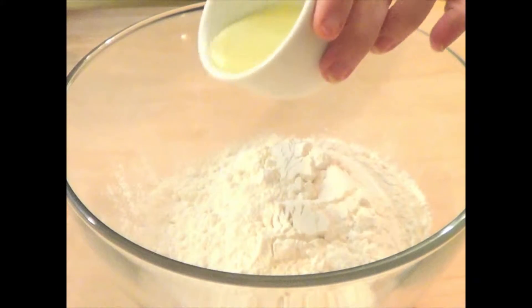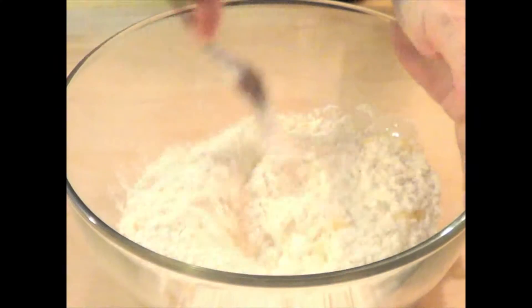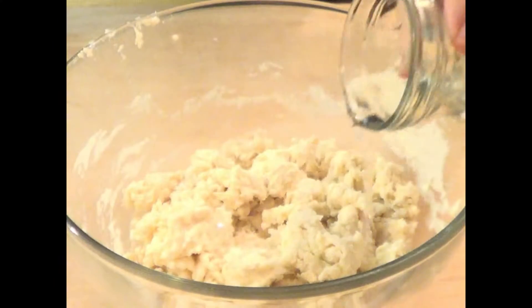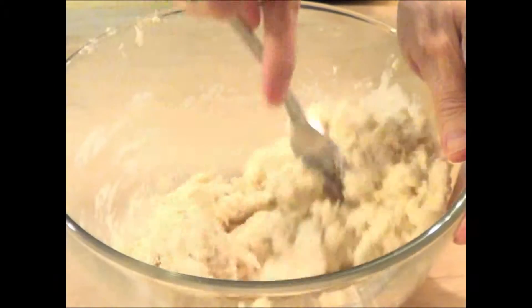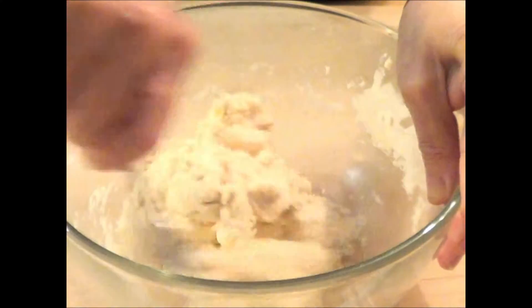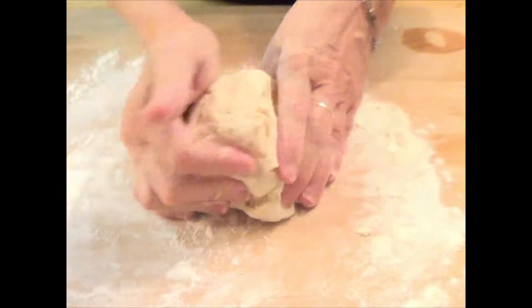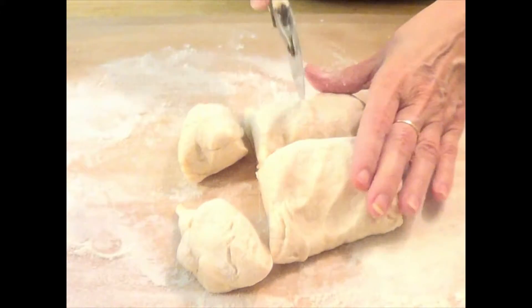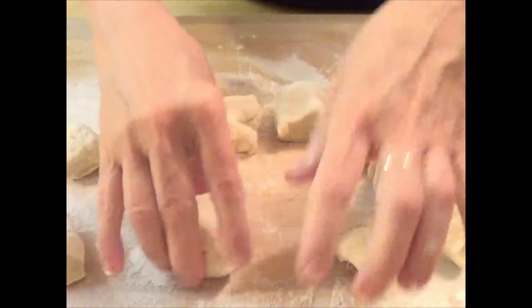To make the dough, combine flour, salt, and ghee or melted butter in a large mixing bowl, and stir with a fork until the dough looks sort of like coarse meal. Add water a little at a time and stir until the dough forms a ball and pulls away from the sides of the bowl. Turn the dough onto a lightly floured board and knead it for a few minutes until it becomes smooth and elastic. Pinch off a small piece of dough for testing the oil temperature later, and divide the remaining dough into twelve walnut-sized balls. Remember to cover the dough balls with a damp cloth to keep them from drying out.